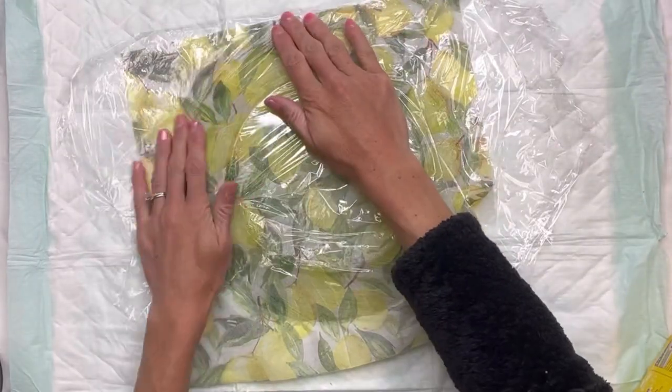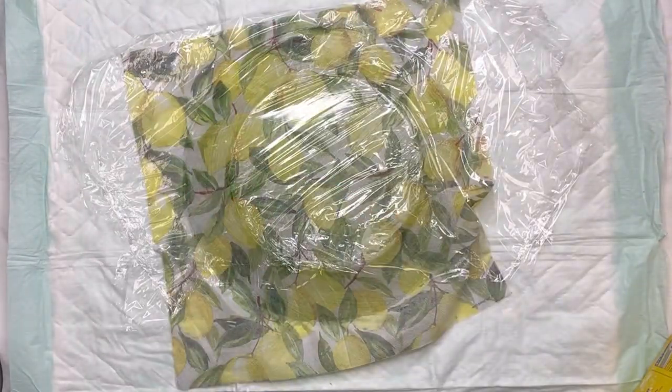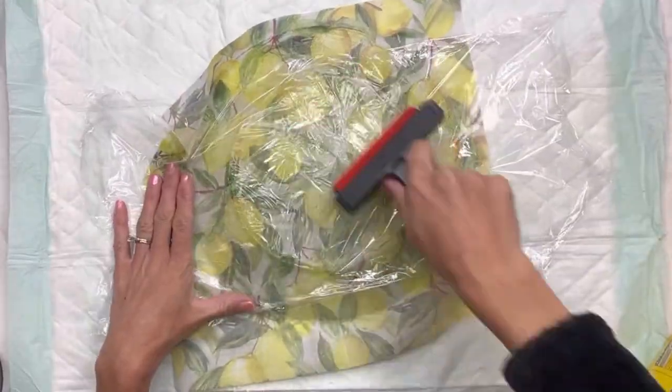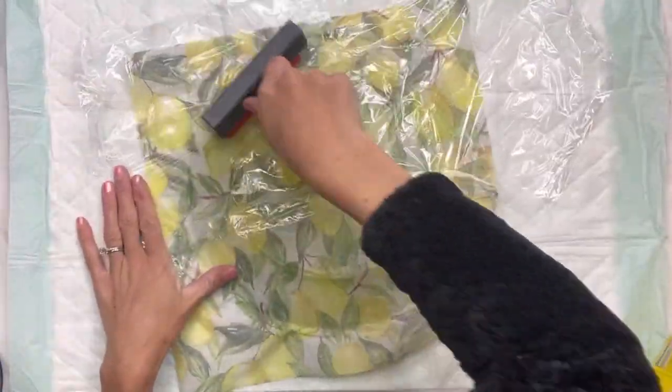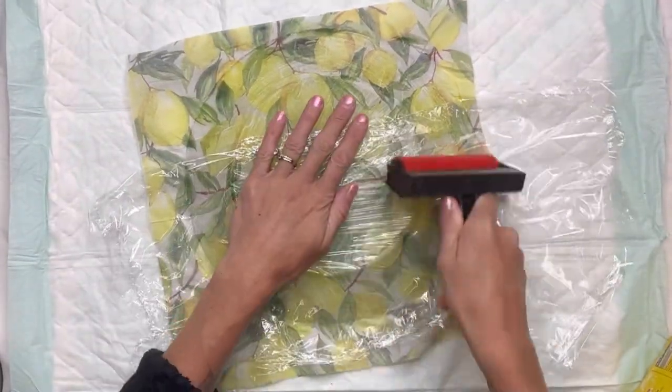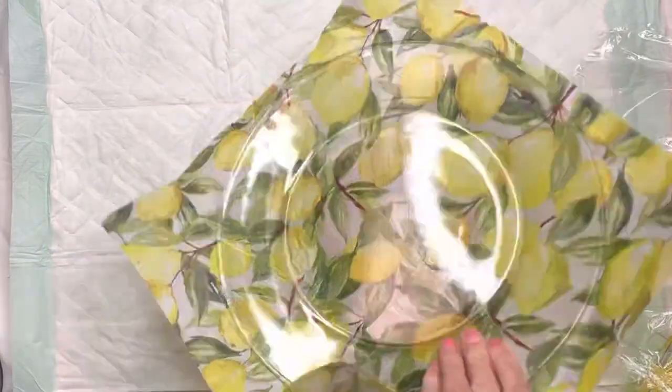Remember when decoupaging, sometimes it looks like there are more wrinkles until everything fully dries and shrinks back up, so you don't want to mess with it too much. You may get a little bit of wrinkling just because the plate isn't completely flat — you have the flat bottom and then the edges that slant.